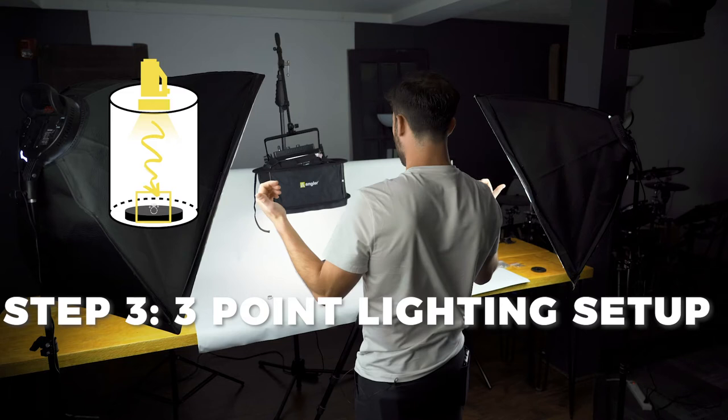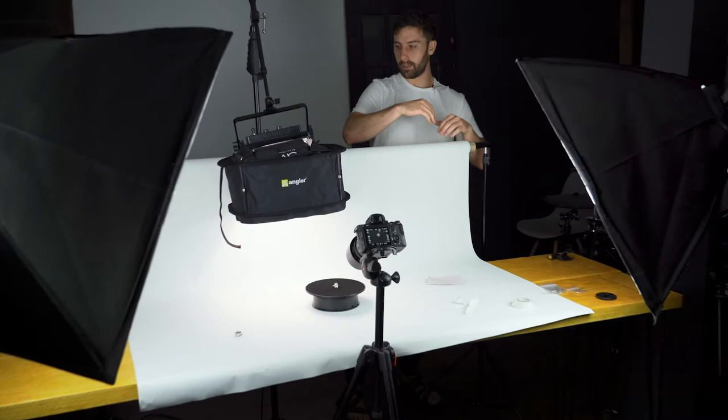We have one light on top, two lights on the sides, and we're reflecting and bouncing off of the background. For our background, we're actually using just a huge roll of blackout curtain, which you can get from a curtain store or fabric store. You don't actually need blackout curtain, but you do want it to be seamless and make sure there's not going to be light getting through, because this is going to reflect the light back at the piece of jewelry. So not only does it create a nice backdrop, it also gives the jewelry more light than it normally would.